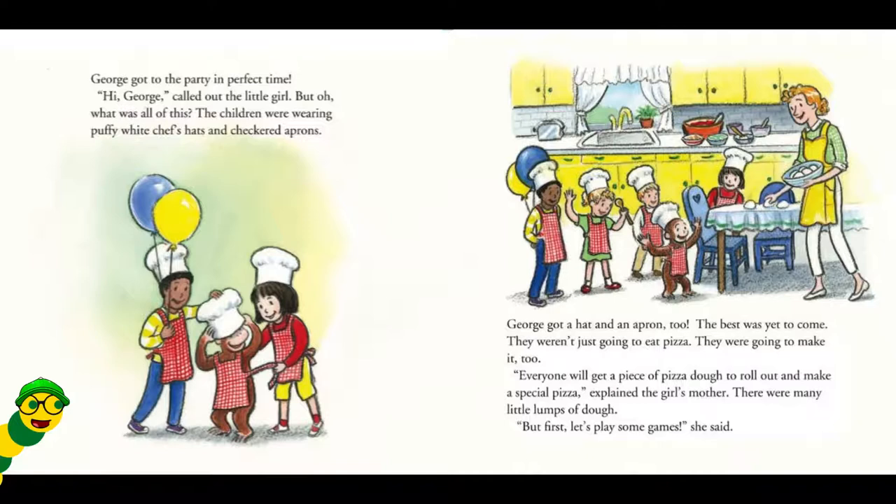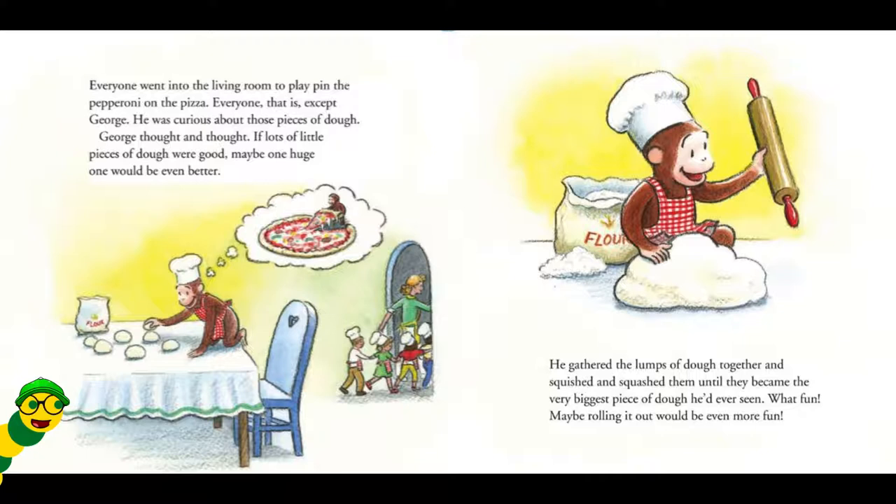Everyone will get a piece of Pisa dough to roll out and make a special Pisa, explained the girl's mother. There were many little lumps of dough, but first, let's play some games, she said. Everyone went into the living room to play pin the pepperoni on the pizza. Everyone, that is, except George. He was curious about those pieces of dough. George thought and thought. If lots of little pieces of dough were good, maybe one huge one would be even better. He gathered the lumps of dough together and squished and squashed them until they became the very biggest piece of dough he'd ever seen. What fun!